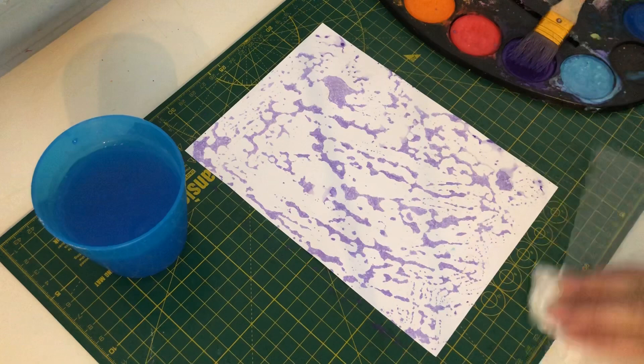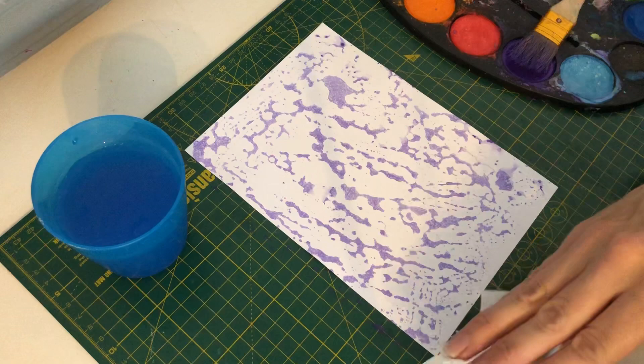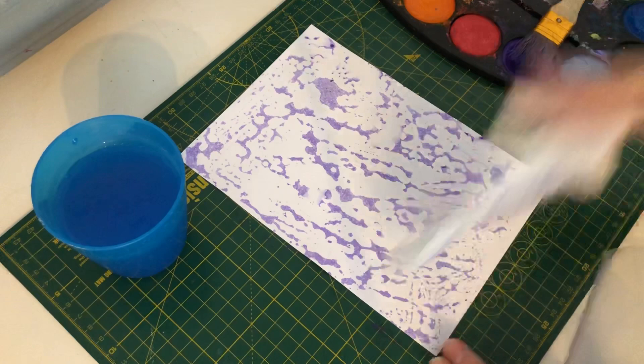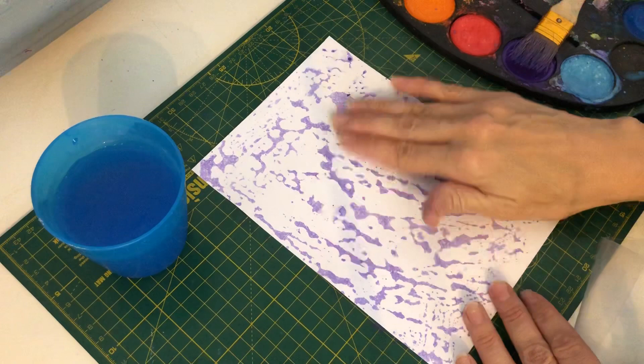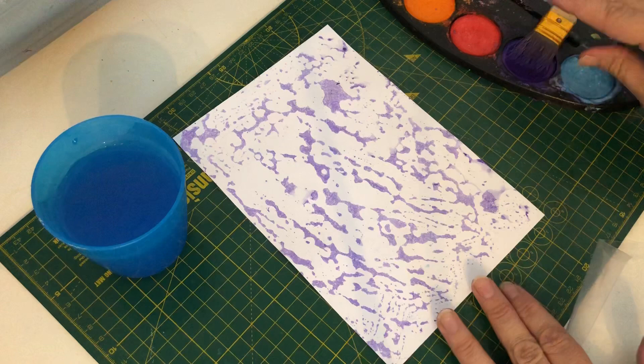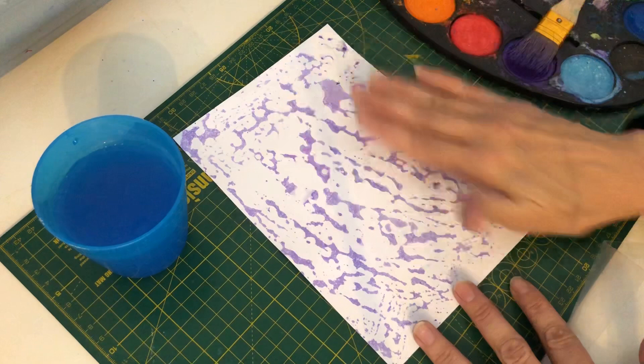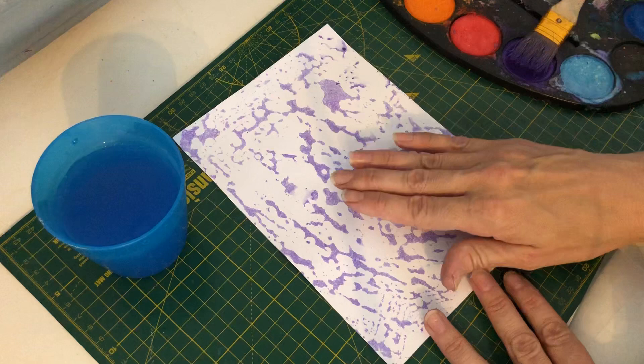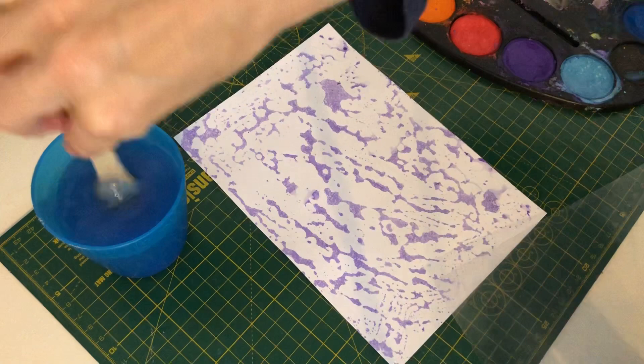Then you need to wipe the sheet clean using some tissue or a baby wipe. You can also use the tissue on your Bible page to just dab the paint off a little bit if you wish. I'm creating it quite dark on this card so you can see it through the video, but you can make the paint more watery which makes it lighter — that's how you can still read your words through it. When I do it in my Bibles I make the paint more watery so it comes out lighter.